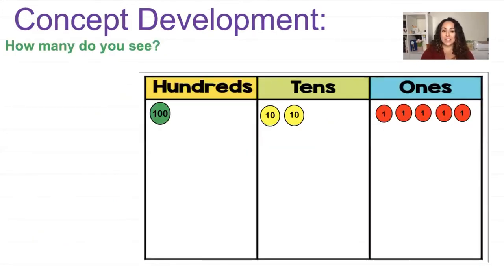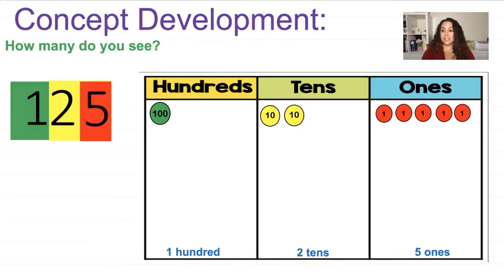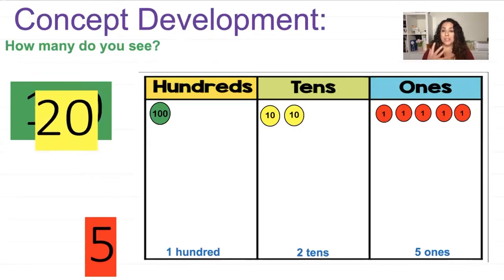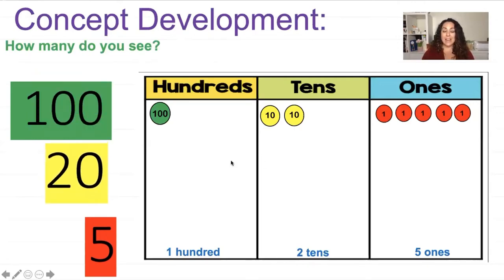Here's our concept. We have a number — how many do you see? I have 100, two tens and five ones. Let's identify those and write the unit on the bottom: 100, two tens, and five ones. Using place value cards: when you have 100, two tens, and five ones, when I take them apart you can see the five is in the ones place, the two in the tens place represents 20, and then I have 100. So altogether it's 120 and 5.